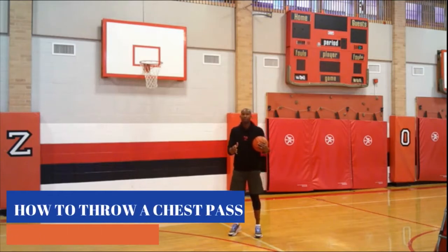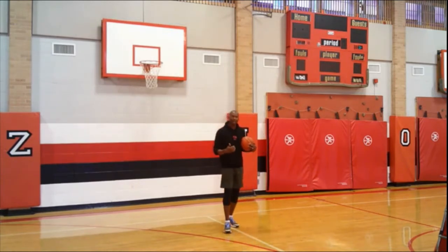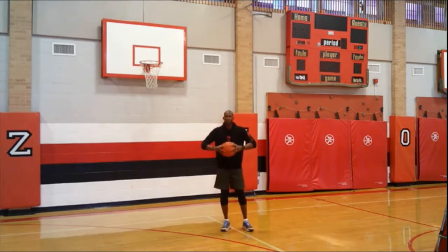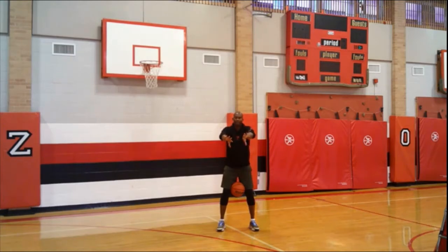Now I want to show you how to throw an air pass like one of the GOATs — Greatest of All Time — Michael Jordan himself. The way he described it, and the way I witnessed him pass the ball, was flawless. He would keep his elbows out, thumbs firmly on the ball with his hands. Then his elbows go in, his arms go straight out, his thumbs go down, and his palms go out — and that ball would be flawless.